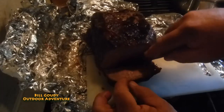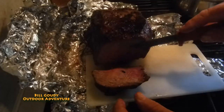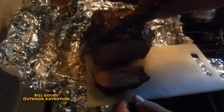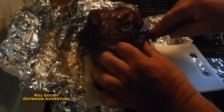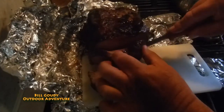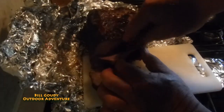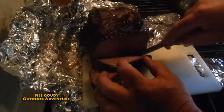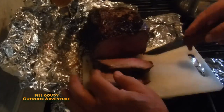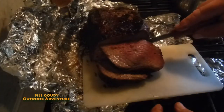Perfect. Look at that — pink in the middle, brown on the outside. Just right. I hope it tastes as good. Got the Buck Naked barbecue rub on there. Sure looks good. Can you see that steaming? Perfect. Look at that. Isn't that amazing? Let's dig in, shall we?